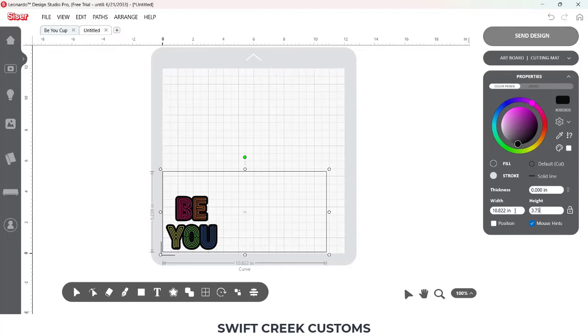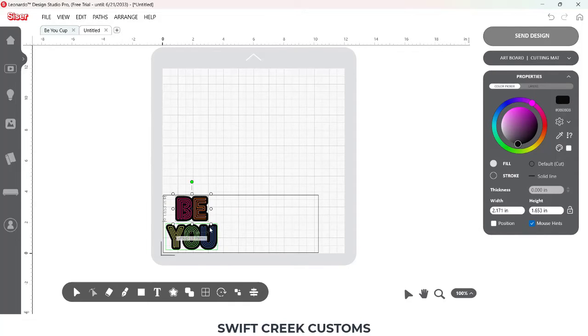I'm using a rectangle to size my design so I can get it how I want it and know for sure that it's going to be the size that I need. Once I have that, I'm going to move my rectangle template off to the side and save that for later.